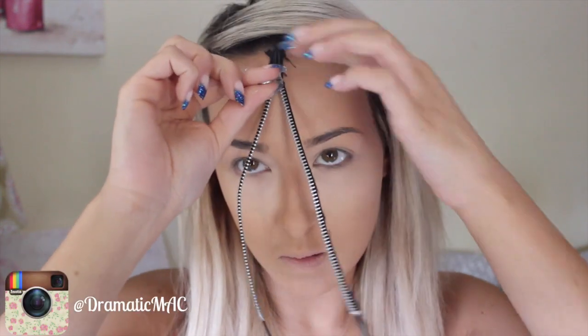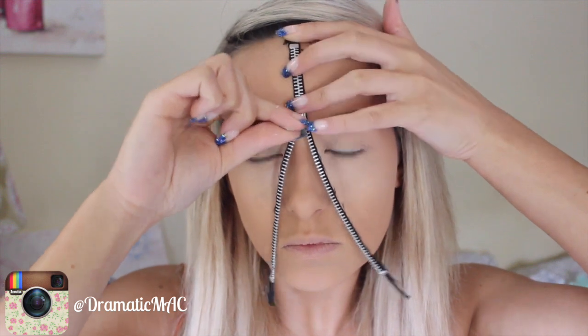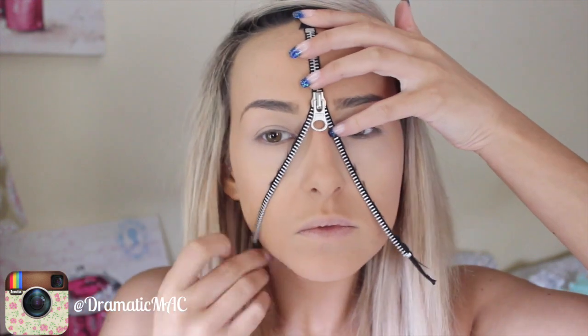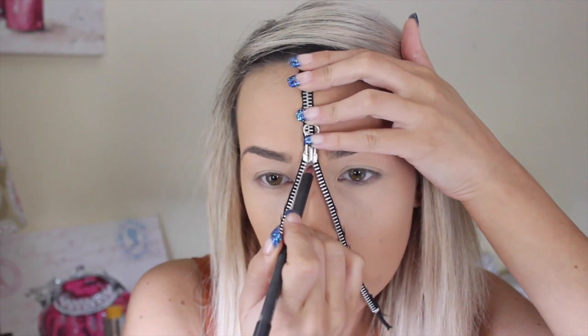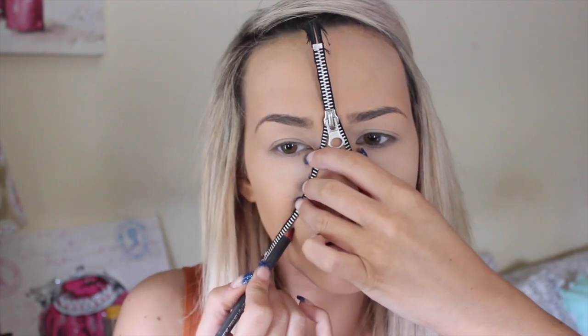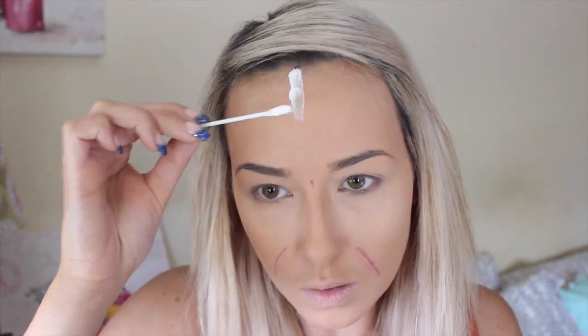To create the zipper look you obviously need a zipper, and you can get this in your local haberdashery shop. Set it down on your face to see exactly where you want the opening to be. I want the zipper to start opening right above where my nose is, kind of in between my brows, and then going down the sides of my face. I'm just marking it out with a pencil.